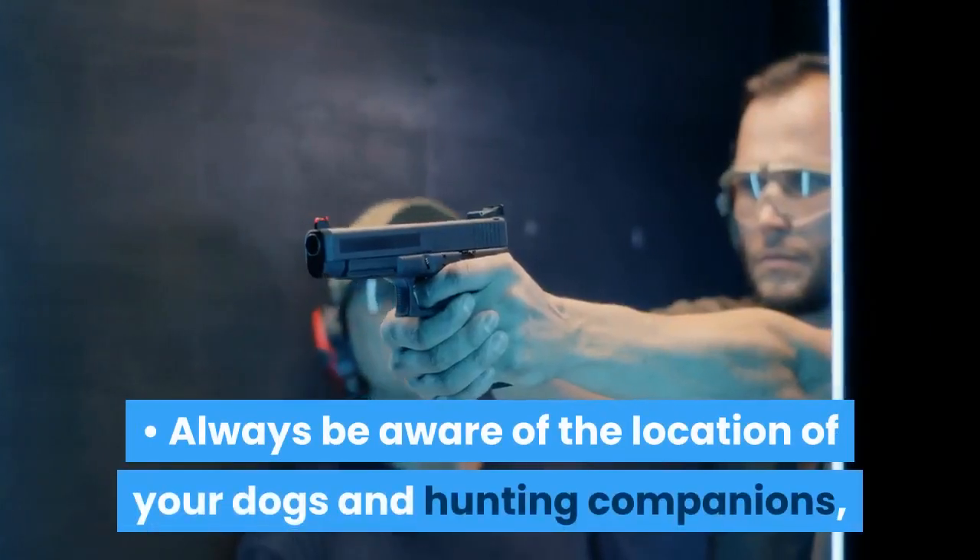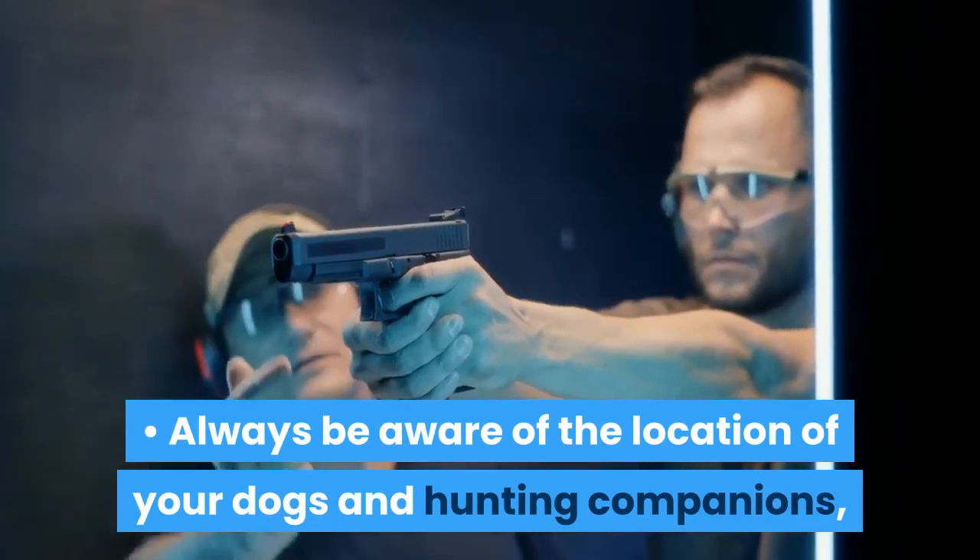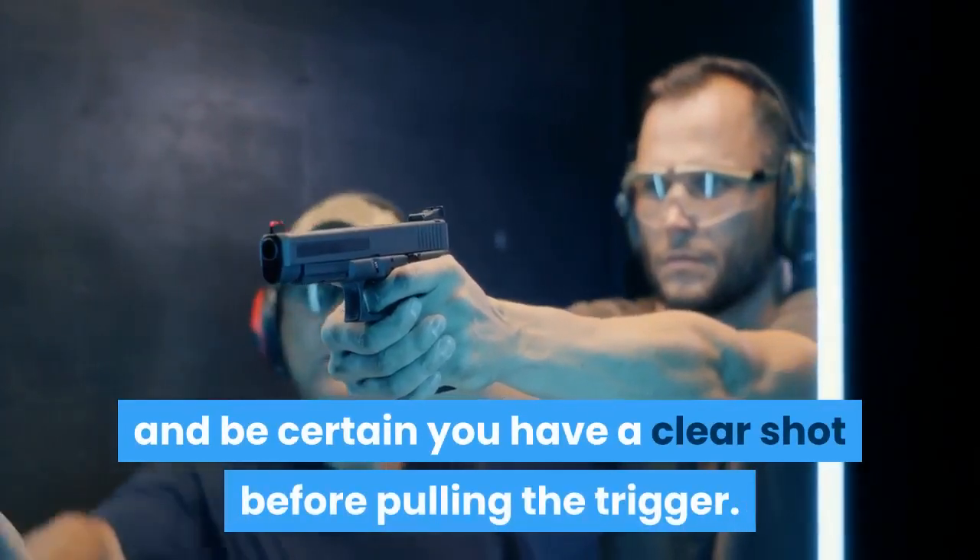Always be aware of the location of your dogs and hunting companions, and be certain you have a clear shot before pulling the trigger.